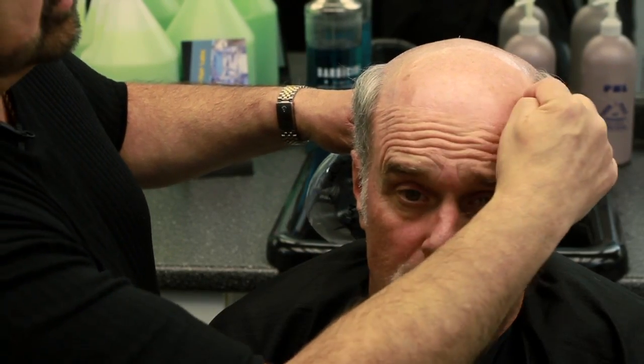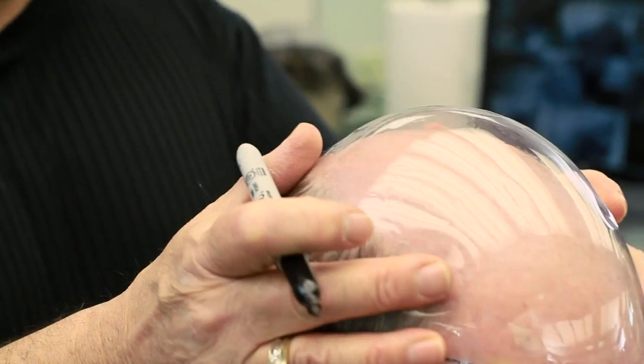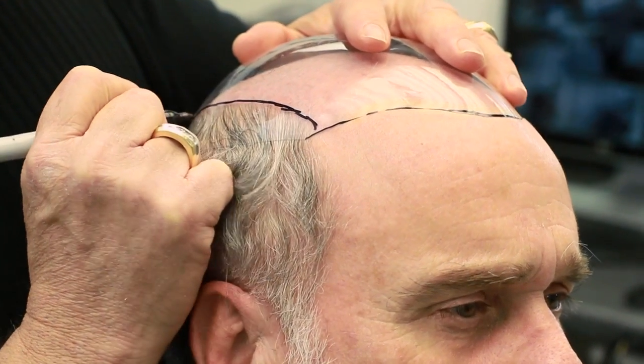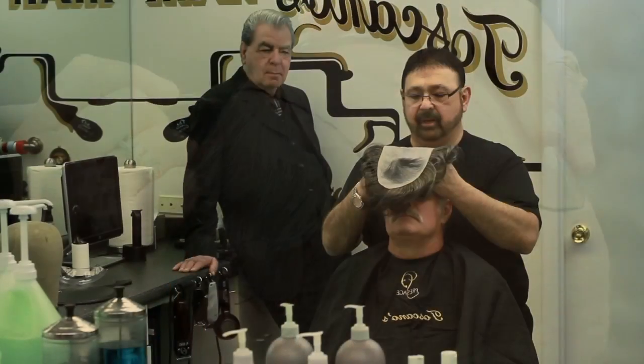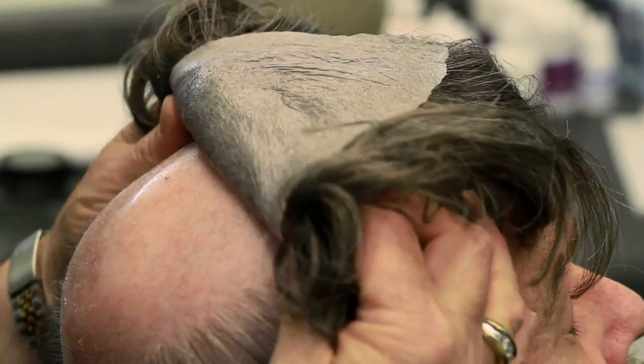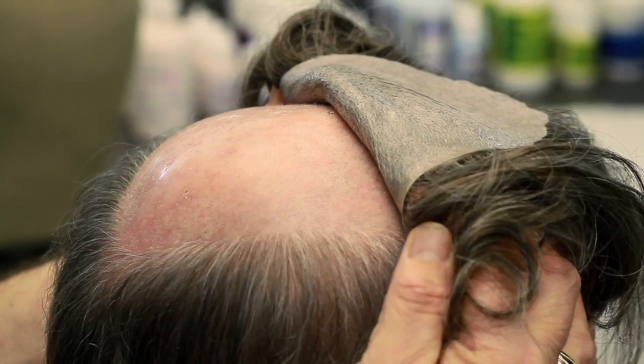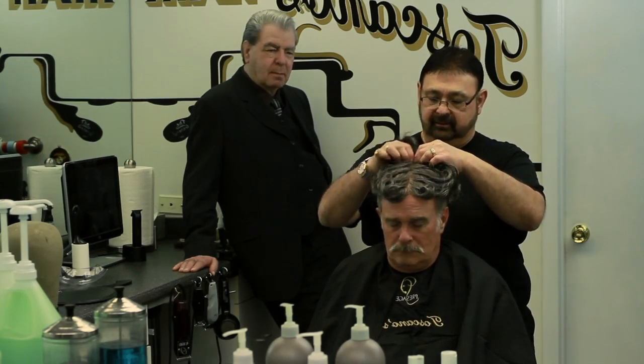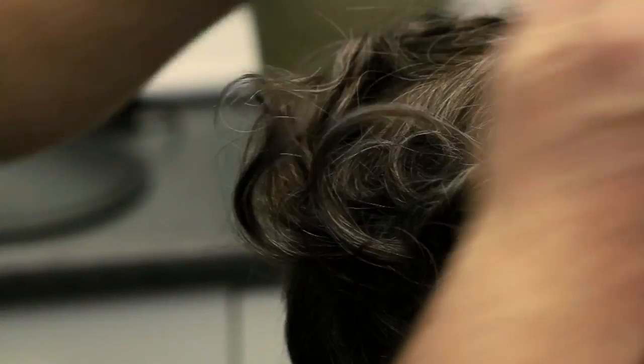Here's his frontalis muscle — keep it wrinkled up. You can see right where it goes. If you bring it down below that, the bond's gonna break loose because of all the expressions he's making throughout a month. The greatest thing about this procedure and pre-cutting this out is it is going to line up exact. I don't have to be nervous about laying it down one time. We're gonna lay it right back behind that frontalis muscle. We're gonna fit this together just like a puzzle, and it's got to be exact. Now right on the money there.